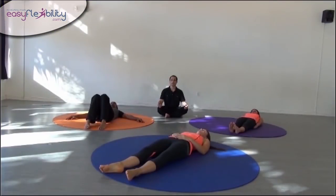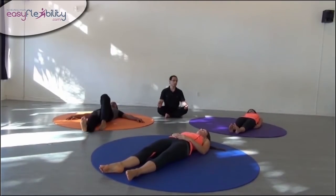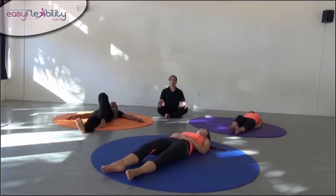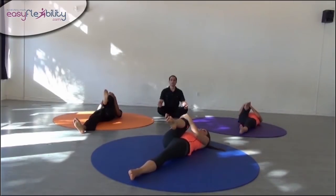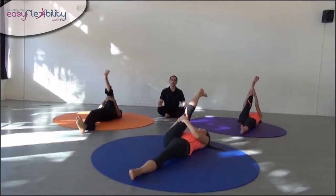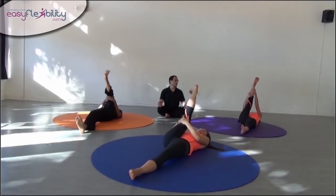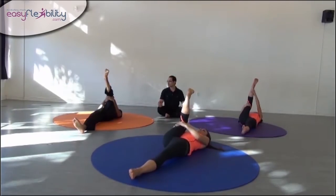We start by flexing the knee as much as possible and flexing the hip as much as possible. We want to pull the quadriceps into the chest. Once we have the quadriceps pulled into the chest as much as possible, we want to extend the knee. As we're extending the knee, we want the hip to be flexed as much as possible — we do not want to let go of the hip flexion.